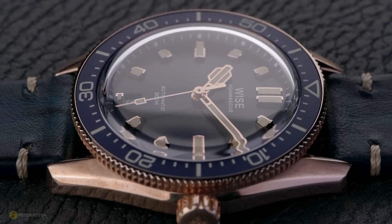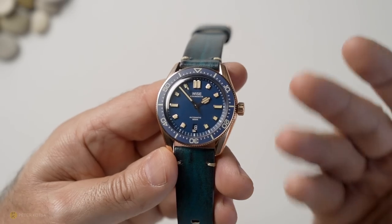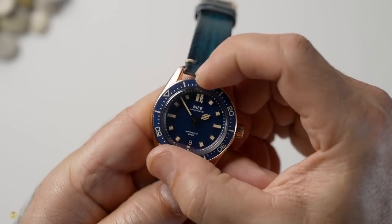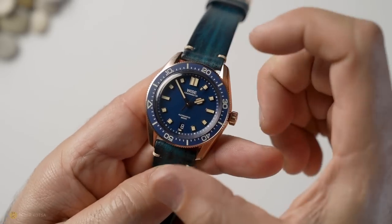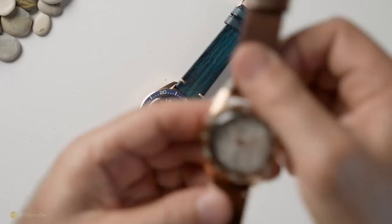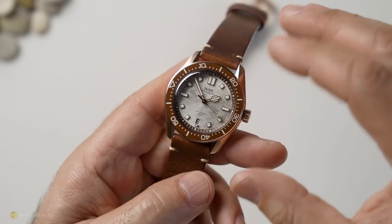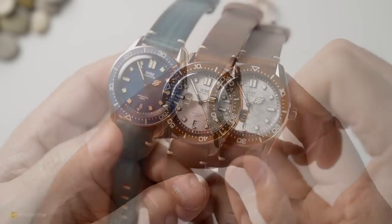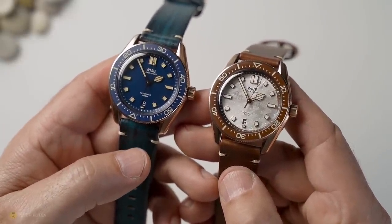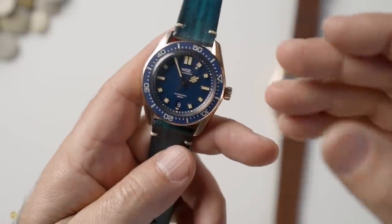Speaking of that bezel — this is one of my gripes. The bezel itself is a little bit stiff. It's been stiff in my black version, and it's stiff in this one as well. These are pre-production versions, but it's very, very hard to turn. Both watches are exactly the same in that regard. I've complained to WISE and said I prefer a softer bezel, but they've said this is the way they're going — no accidental movement when the watch is on the wrist. A little bit of CRC or some silicone spray can actually loosen those up. The bezels themselves do line up spot on, though.